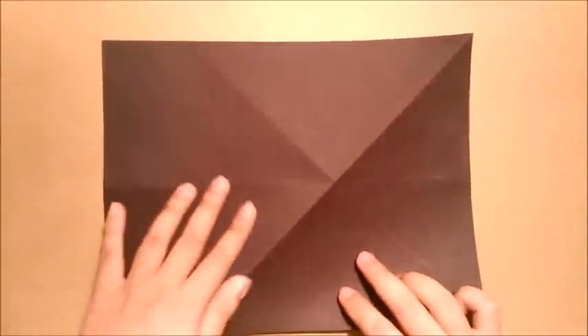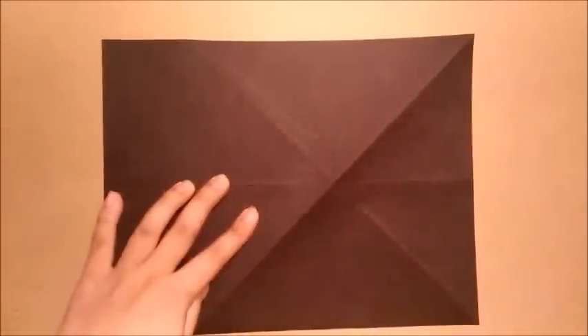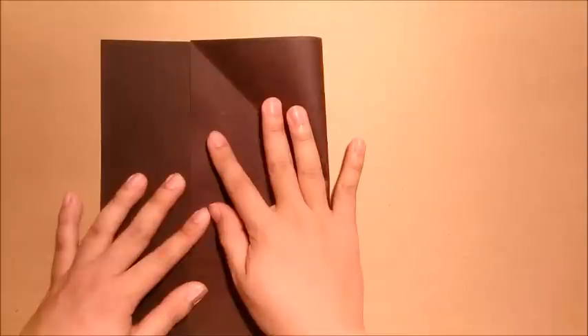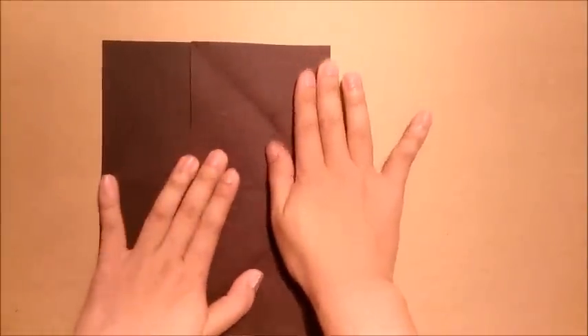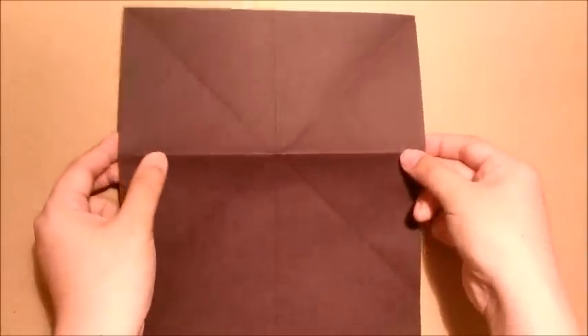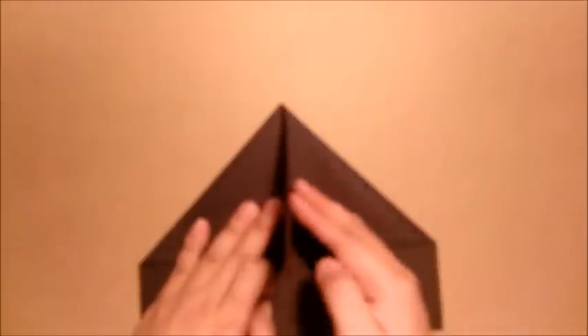I turn the paper over. I will start from this corner and fold it to the intersection of this crease and this edge. Then open the paper, turn it over, and use your hands to hold both sides of the paper. Push this crease to the center crease. Next step, open this layer and push it to the side. I will start from this edge and fold it to the center crease.